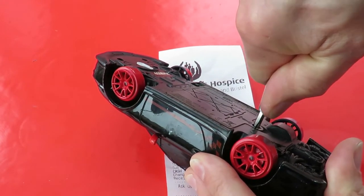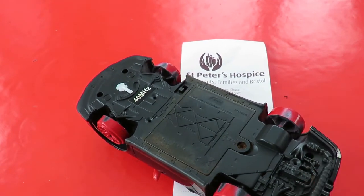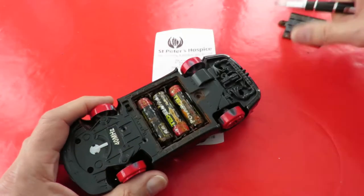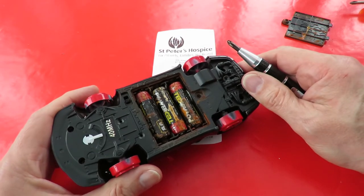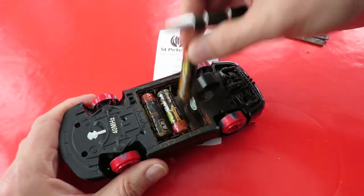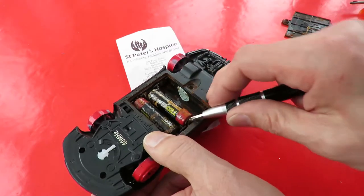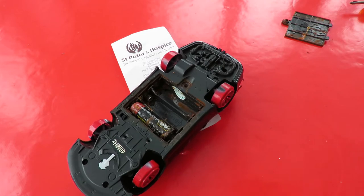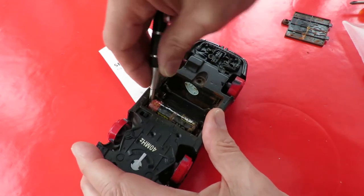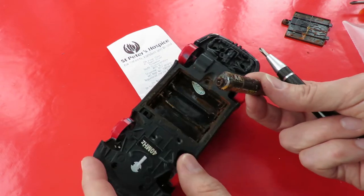No. I'm going to have to get a bigger screwdriver and try harder. We might end up just breaking that out. I've drilled it out. So unsurprisingly the batteries don't look very healthy, do they? Don't really want to touch them. The springs come off — rusted through.